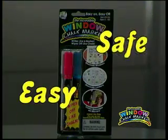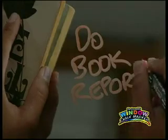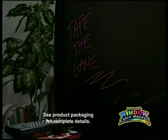The Incredible Window Chalk Marker is easy and safe to use. Use it on glass, mirrors, car windows, lockers, and almost any non-porous surface.